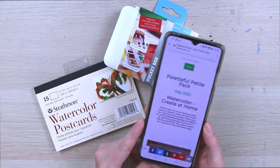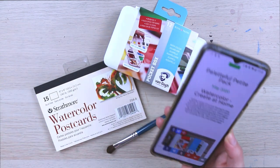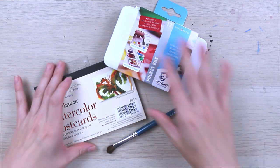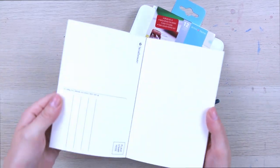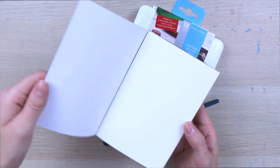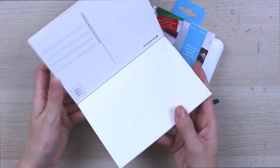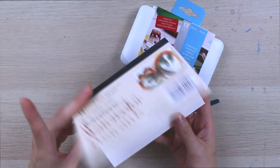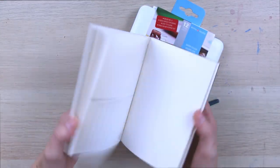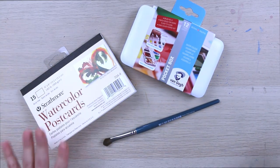Okay so I have got the list of all our supplies here. Paletteful Packs sent out a digital card this time. Something really cool about this box is that it was definitely created with the intent of creating postcards to send to people. I think that is such a cool idea especially right now. We're all at home, so why not make some beautiful pieces of art and then actually send them to our friends and family and make someone smile. I'm absolutely going to be sending these to people.